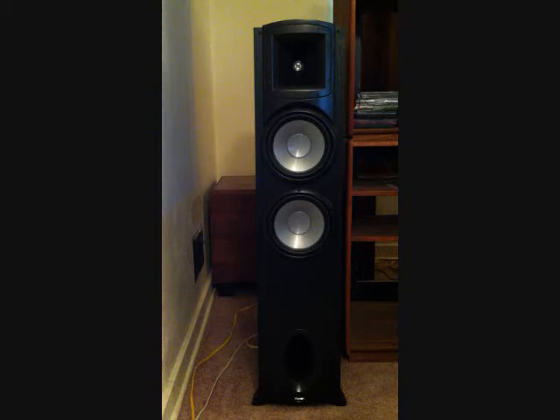These speakers feature high efficiency, wide dynamic range, controlled directivity, and flat frequency response. Some of the specifications are: frequency response 35 Hz to 23 kHz plus or minus 3 dB, power handling of 150 watts RMS and 600 watts peak, and sensitivity of 97.5 dB at 2.83 volts at one meter. They're compatible with 8 ohms.